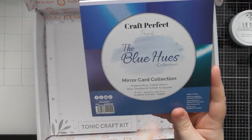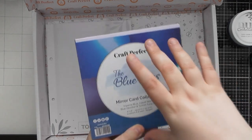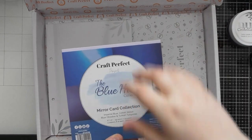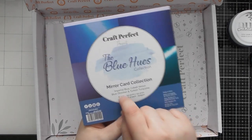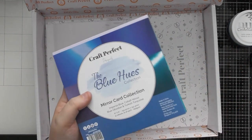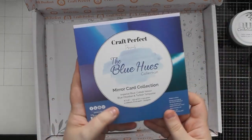You get four different colors and six sheets of each, which is fantastic. If you imagine two six-by-six pieces on top of each other plus another piece cut in half to fill the gaps, that basically makes one A4 sheet — so three pieces give you an A4 sheet. That means you're getting basically two A4 sheets of each color, so technically eight A4 sheets in this little pad, just in a smaller format. Great value if you like working with smaller pieces of cardstock.